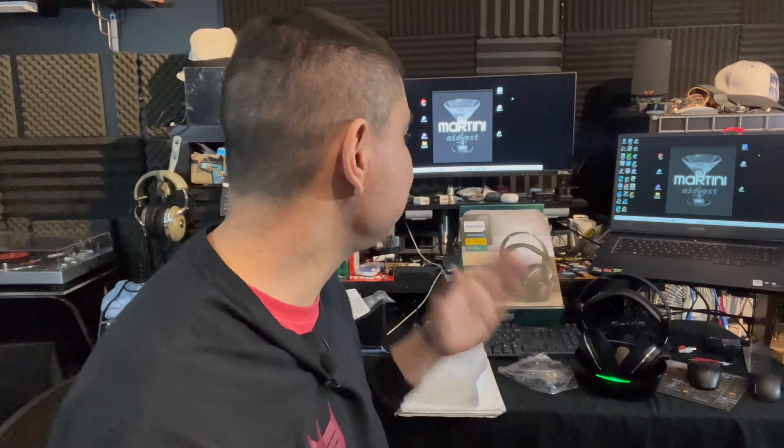What is up everyone, it is DJ Martini Midwest Reviews coming at you with another video. Today I have a really good one — some headphones that I thought were of value. They are the Philips SHD8850s, home cinema RF style headphones. You have a transmitter base that transmits to the headphones, so it's a little different than normal Bluetooth headphones because you have that base station.